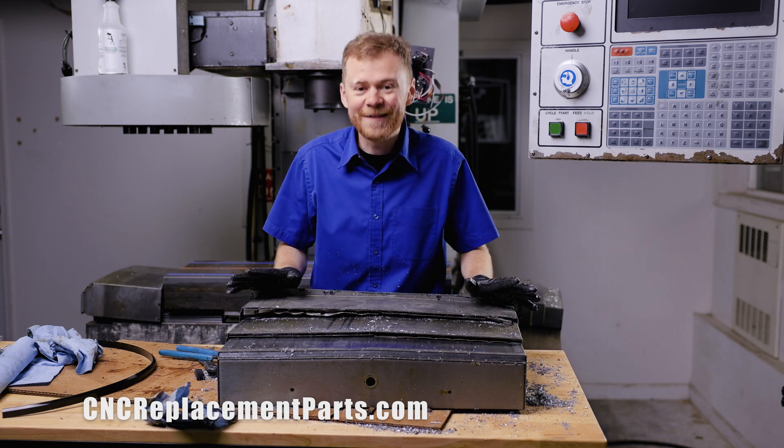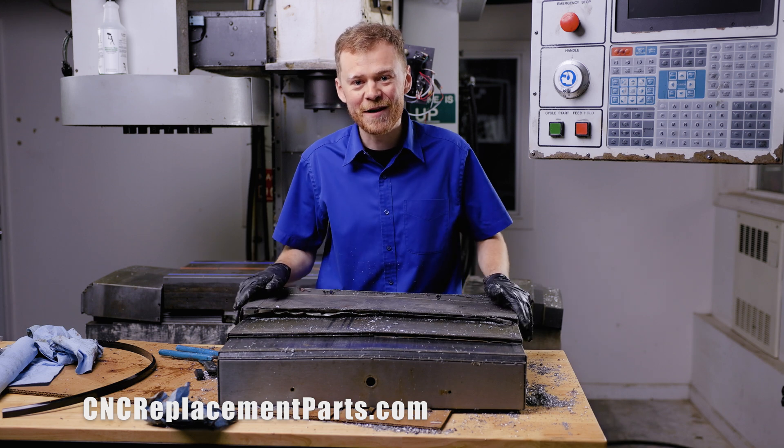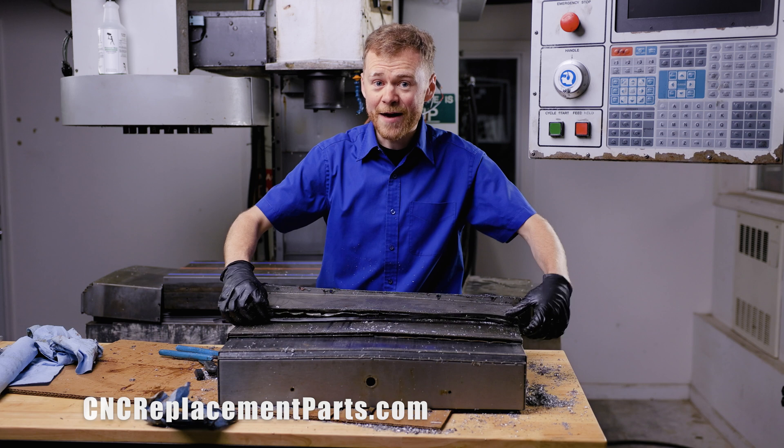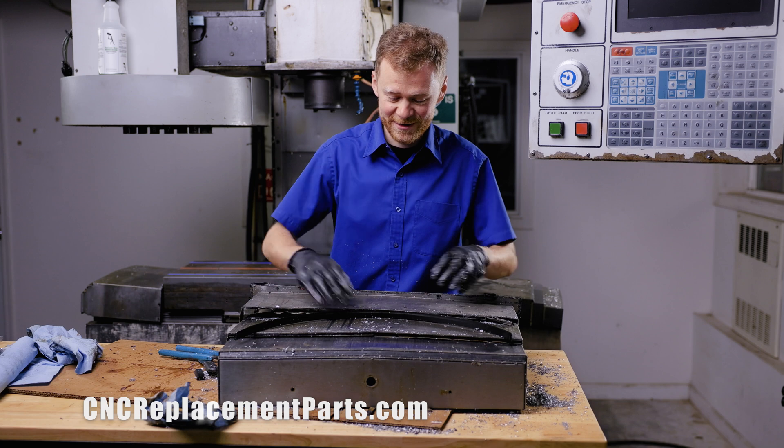Thanks for watching the way cover video. Sorry my way covers are such trash — I hope yours are in better shape. If you need more parts for your machine like way cover wipers or anything else, please give us a call, look up our website, subscribe. Thanks for watching.